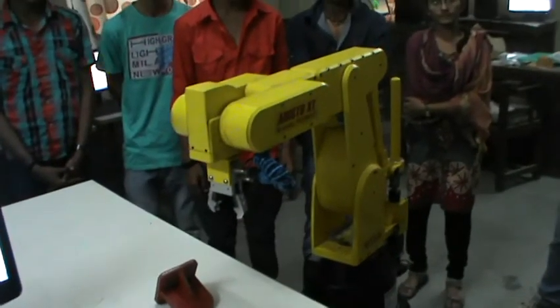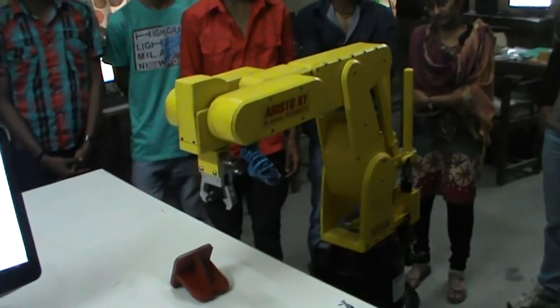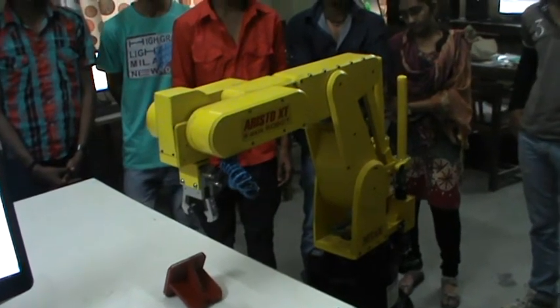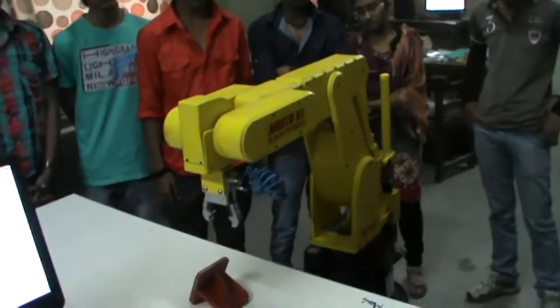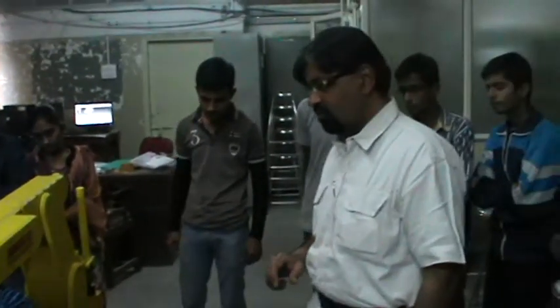See students, here we have a six-axis Aristo robot from Amtap company. The grippers are pneumatically operated. We are doing pick and place operations right now.